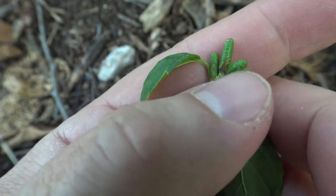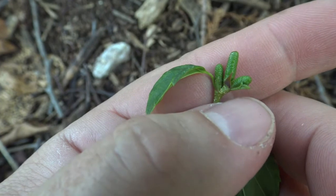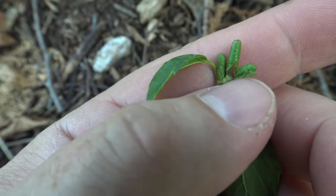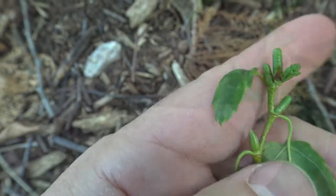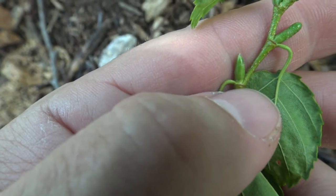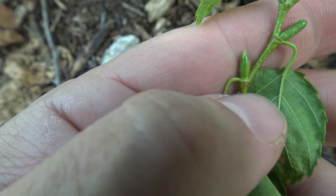Like most birches, we see the catkins preformed. These are just starting to form, so they're fairly small yet. They'll get larger than this — these are the male flowers that will produce pollen the following year. The terminal bud is pointed; it looks green here, but that will change into more of a brown color as we move into the fall.